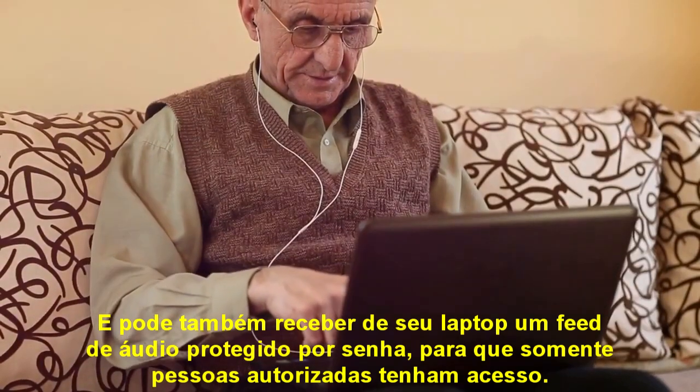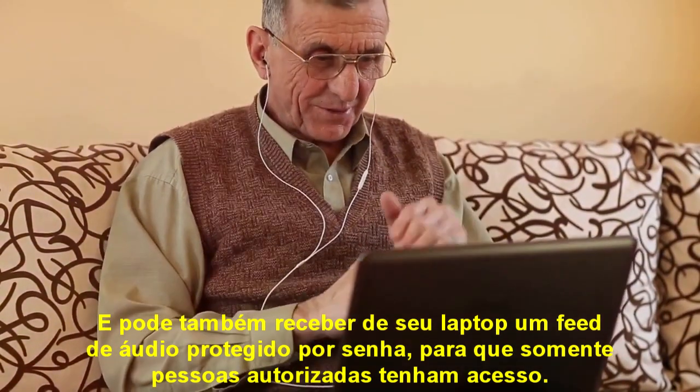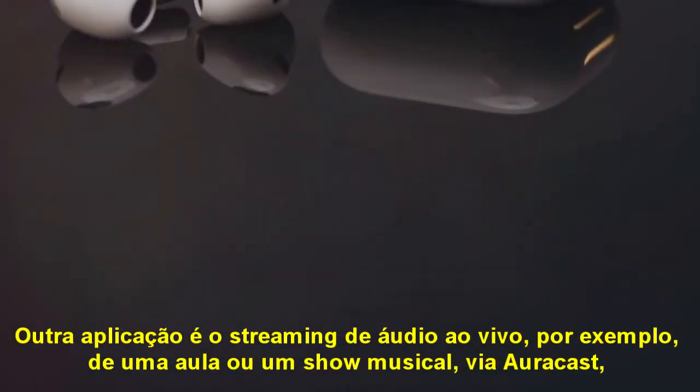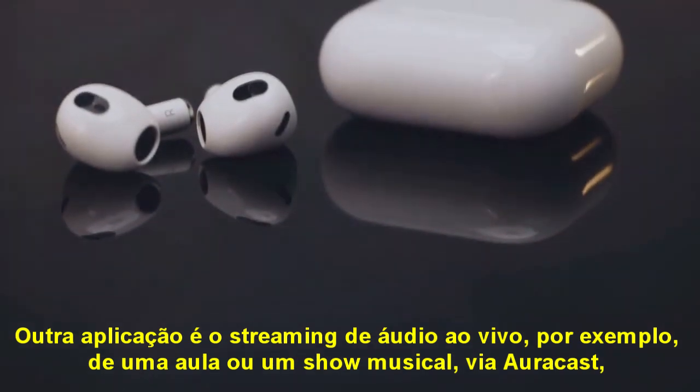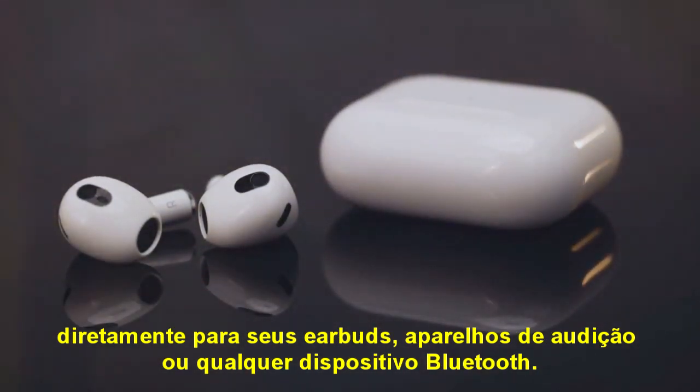A tap later revealed a secret audio feed from a laptop, which was password-protected to ensure only authorized participants could access it. Another scenario involves streaming live audio from a lecture or performance via AuraCast to earbuds, hearing aids, or other Bluetooth-enabled listening devices.